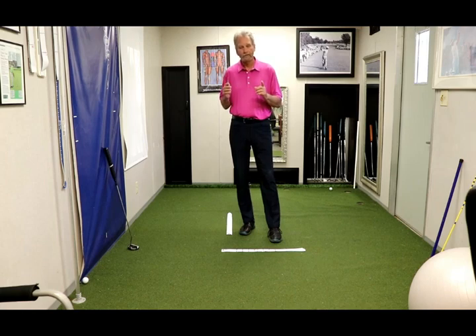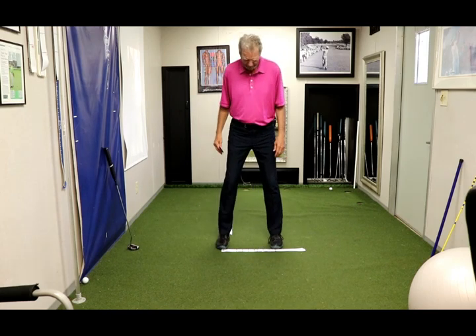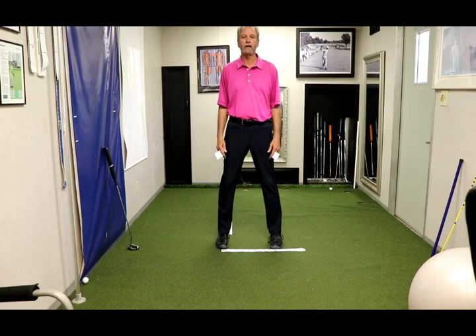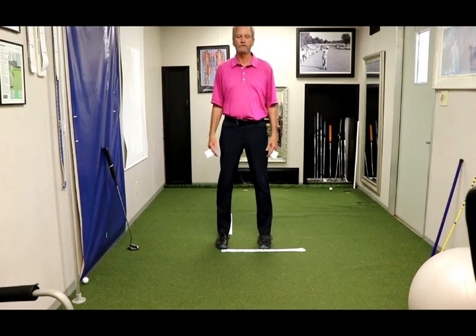However, you still must have the matching power spot to match the core region stance width. Once you have those matching stance widths and matching power spot, notice how my hands hang exactly the same. I'm going to pinch my shoulder blades together as I stand here — notice how my hands hang exactly the same. I'm on a mid core number now. I'm going to go to a lower core number, pinch my shoulder blades — notice how they hang exactly the same but they're rotated out a little more.